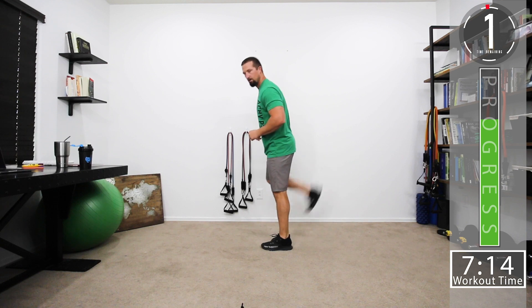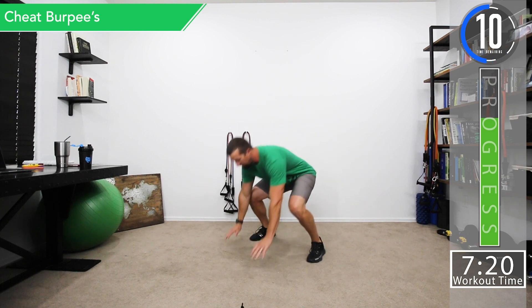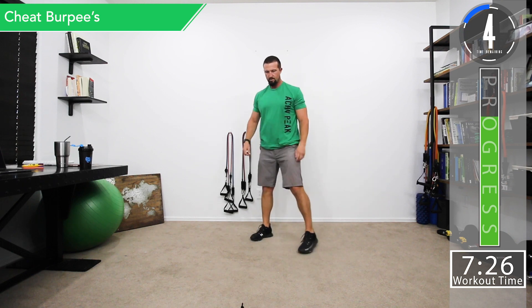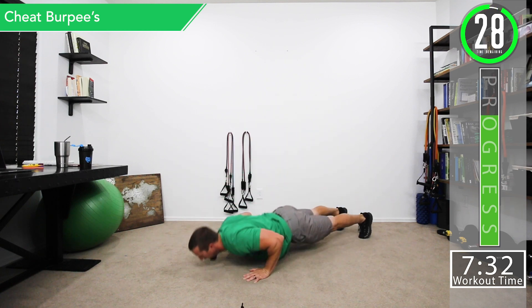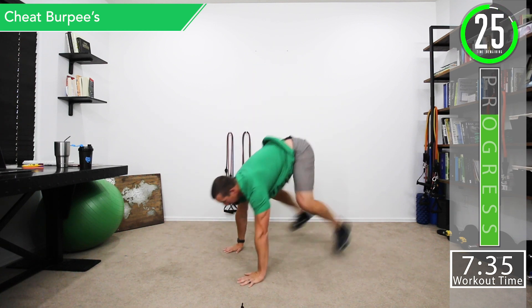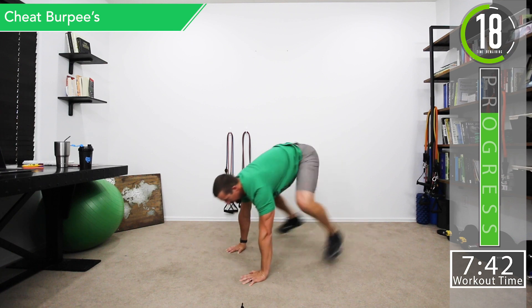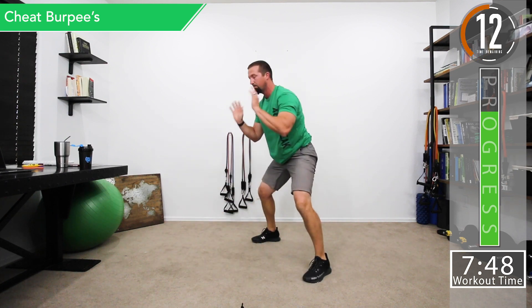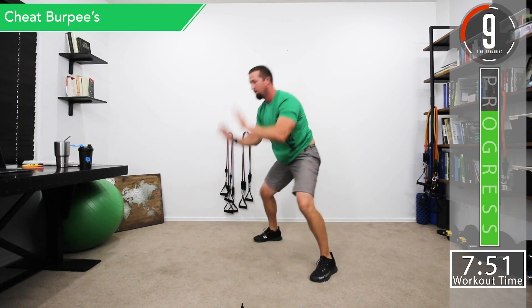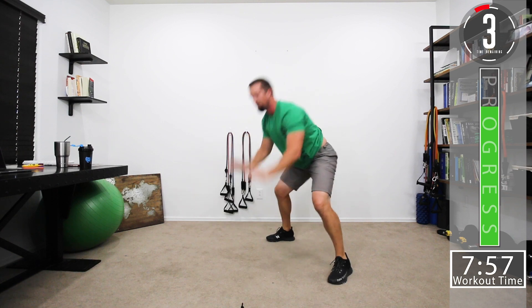Next we're doing cheat burpees — no jumping in this one. Just do a squat, come down, do a quick push-up, come back up, and repeat. If you can't do push-ups, you can come down, sink your hips, and pop back up. Or come down and do a push-up on your knees, then come back up.